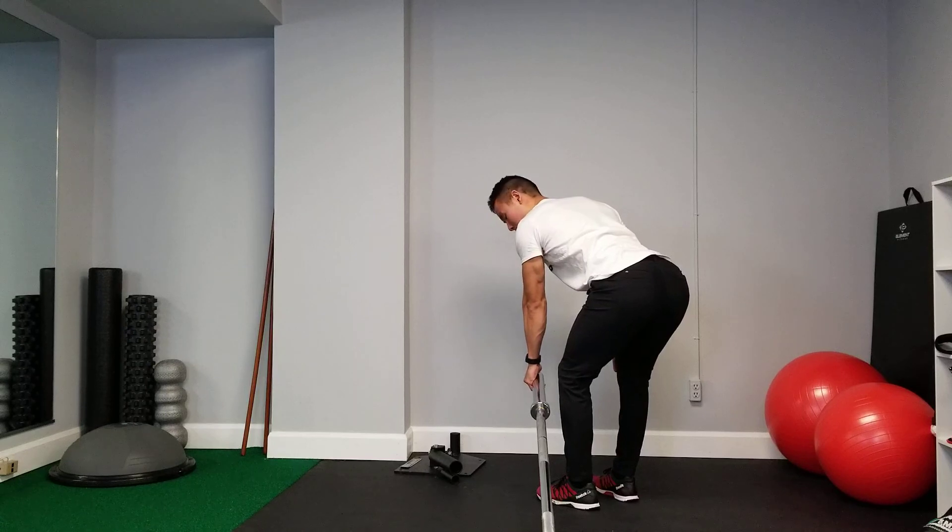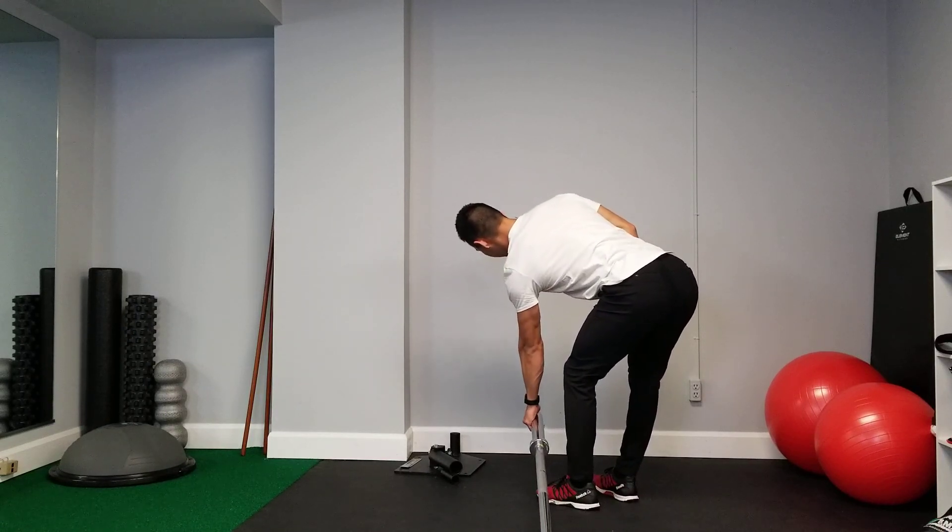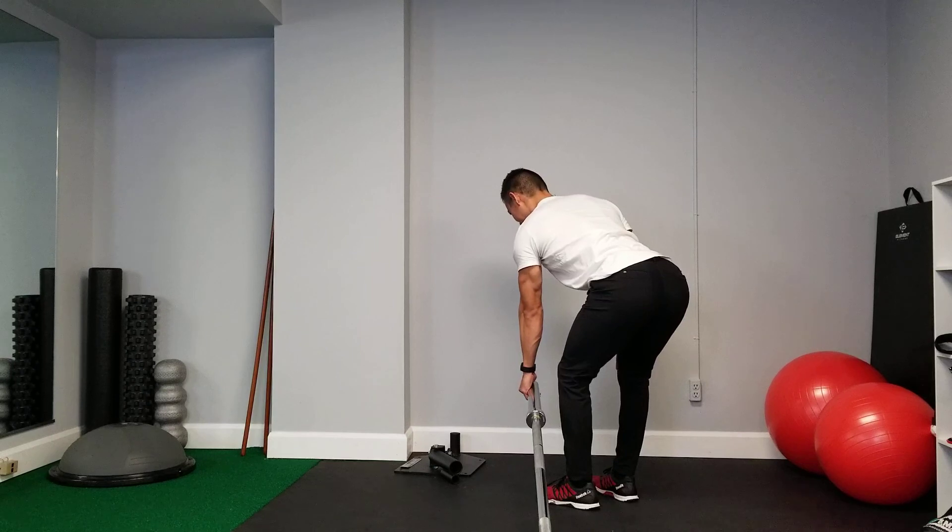It's really important that throughout these repetitions, try not to have your body leaning to the side — you're maintaining that fixed posture.